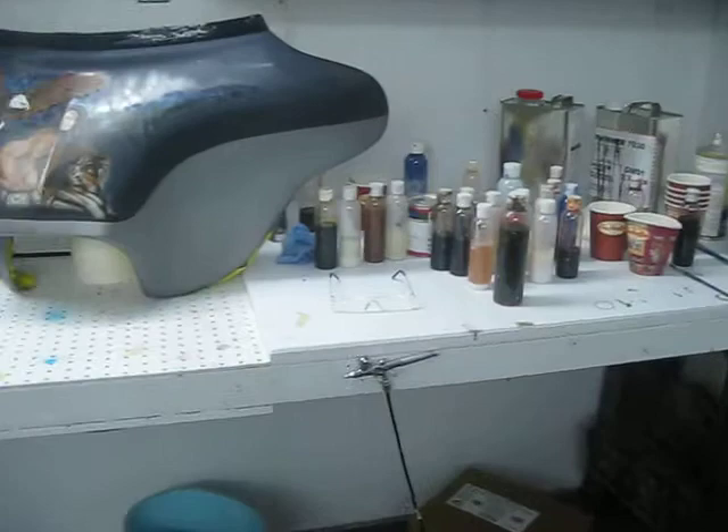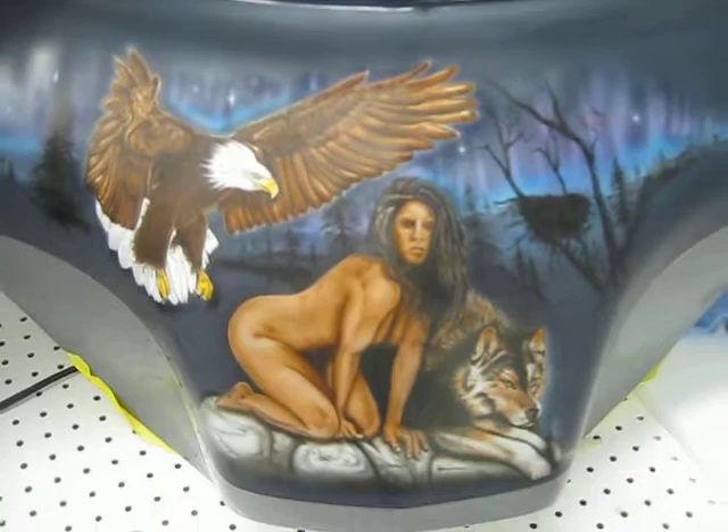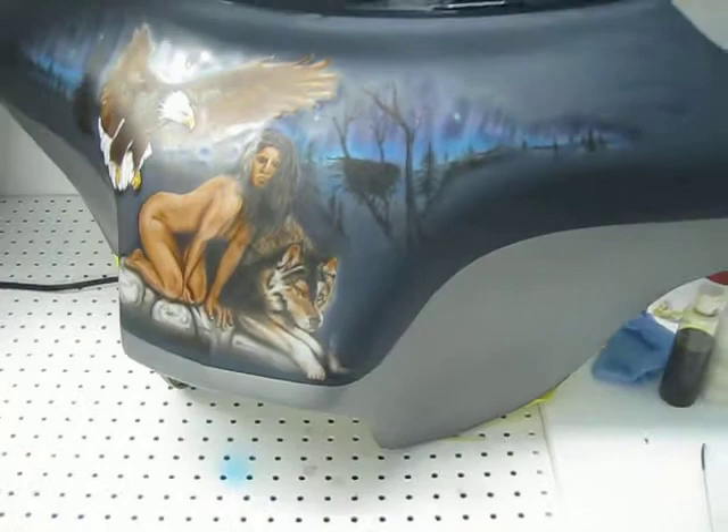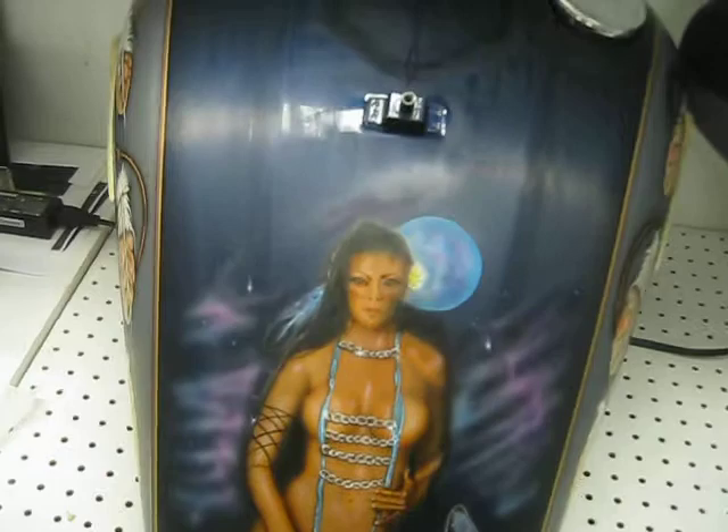These are the projects that I'm working on. This is the fairing — I don't know if you can see it because of the glare. There's the fairing I'm working on. I still have the tank to do. I've still got to do the rear fender and saddlebags — I guess I missed the front.